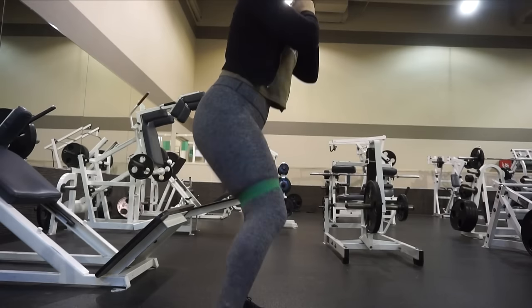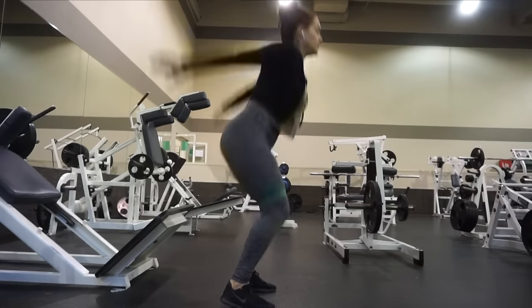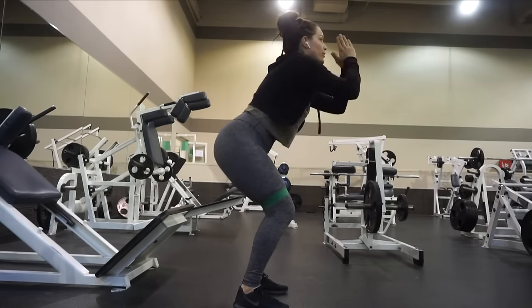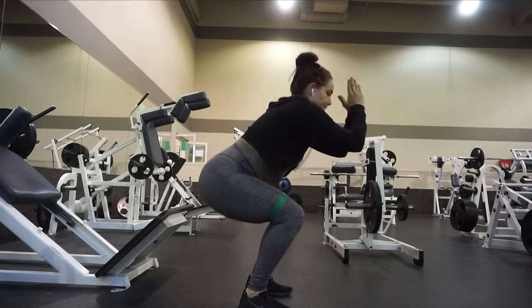What I'm doing here first is using the lightest resistance band they have. I will have the Fit Simplify website linked below — they sell all of these resistance bands super cheap. What I was doing there was just some side walking lunges, and then I'm doing some jumps to get my heart rate up and get everything going. This was kind of the warm-up to my lower body workout.